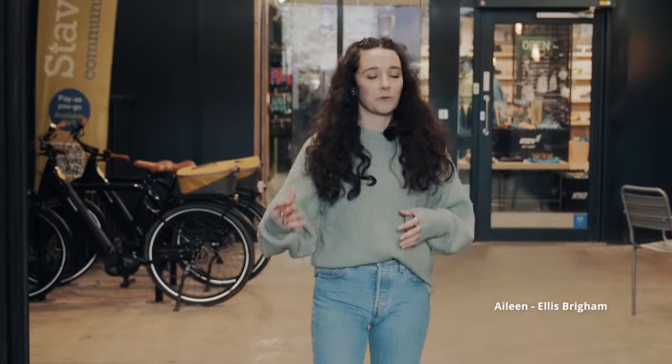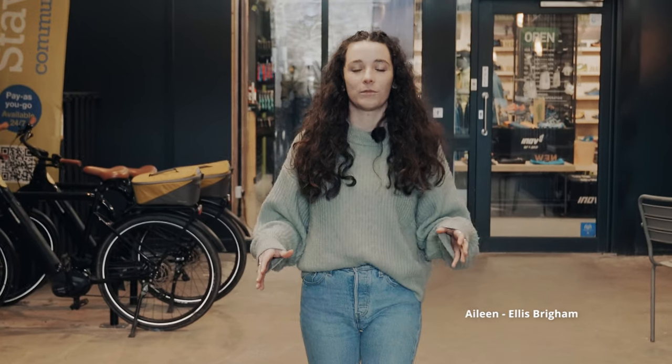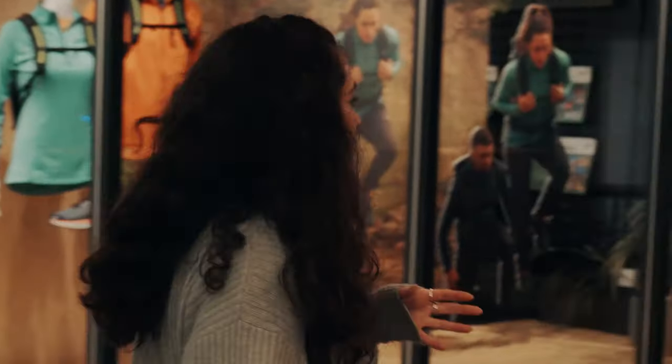Novice and seasoned hikers alike want to be able to walk further in their kit without compromising on weight. So that's why we're here at the Innovate headquarters in Staveley to see if they've managed to find the golden ratio with their Rocklight V2 series. Let's go and find out.